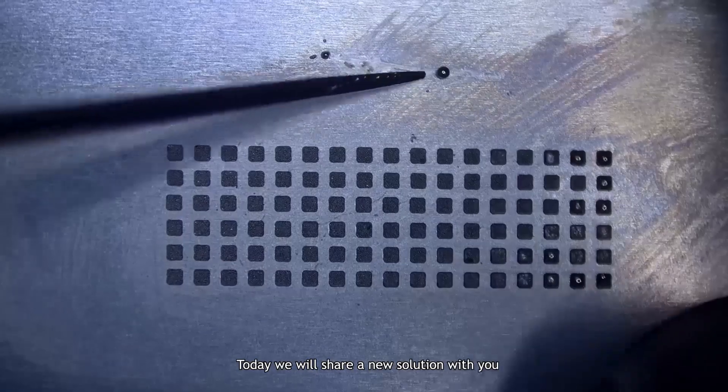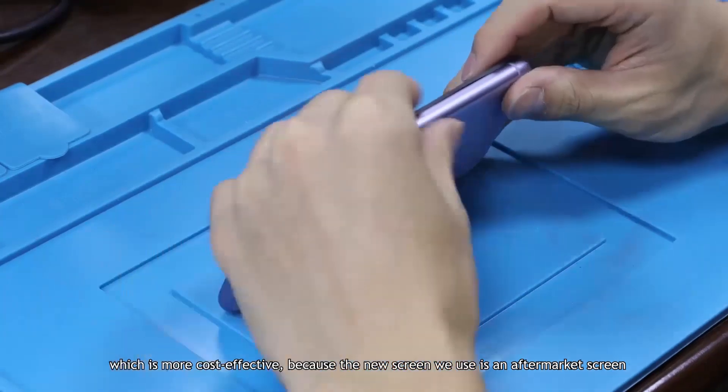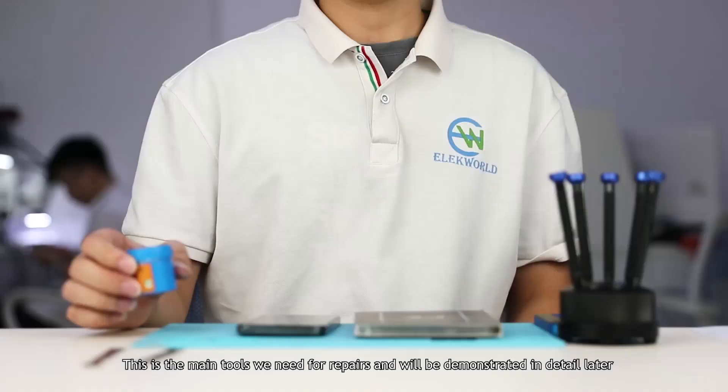Today we will share a new solution with you, which is more cost effective because the new screen we use is an aftermarket screen. These are the main tools we need for repairs, and they will be demonstrated in detail later.